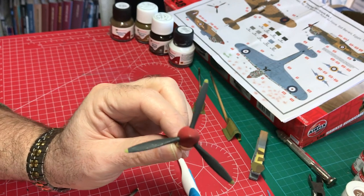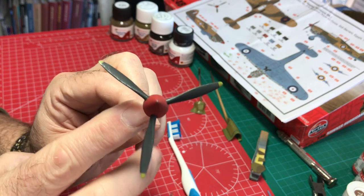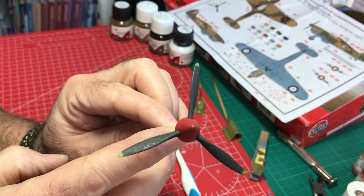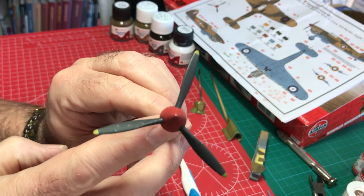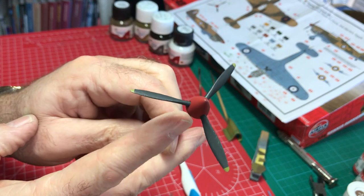Here's the completed prop assembly — you can decide yourself what you think. I like it; it's just got that nice weathered look without being over the top, and a little bit of chipping. It should look really nice on our completed Hurricane.